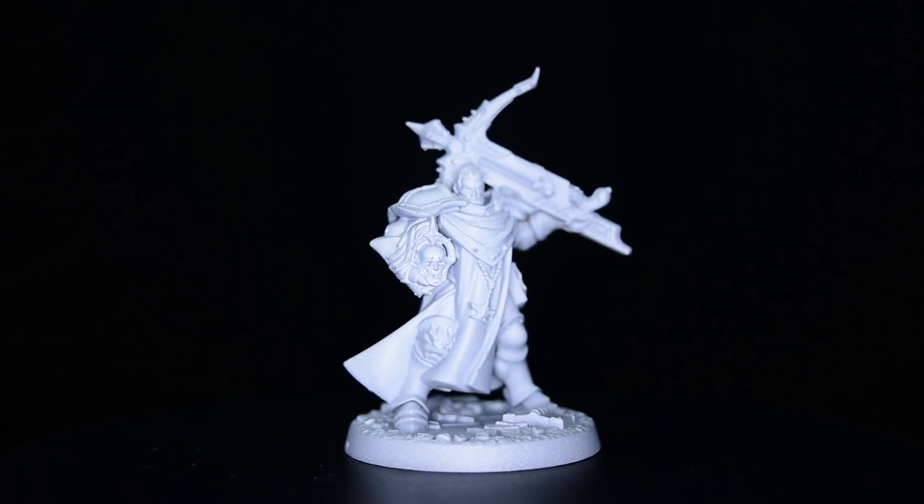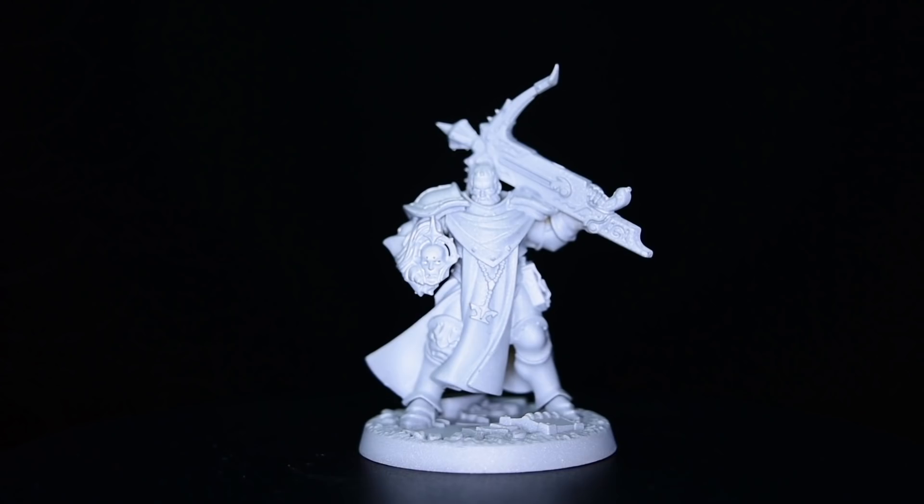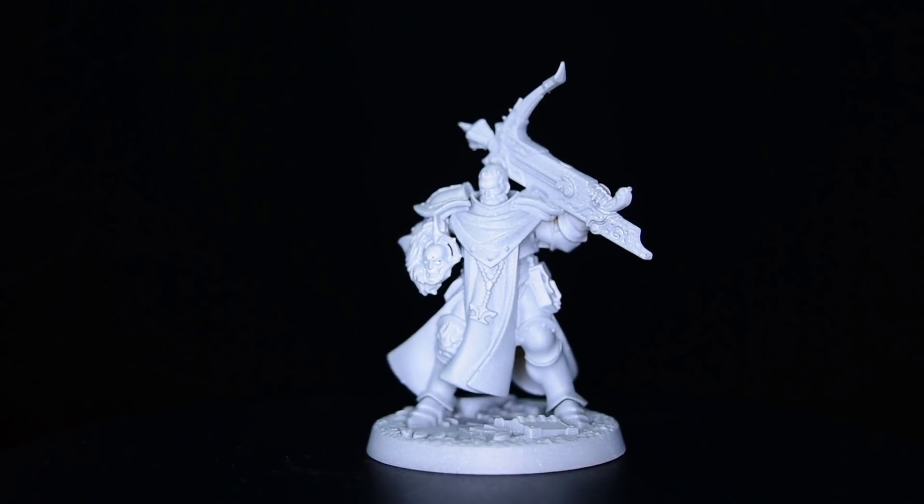Let's pull out this Stormcast Eternal Castagore. I like this model — he's got a cool pose, a lot like that lady sequitur I painted not too long ago, right here, if you haven't seen it.